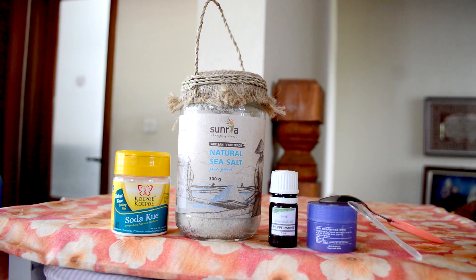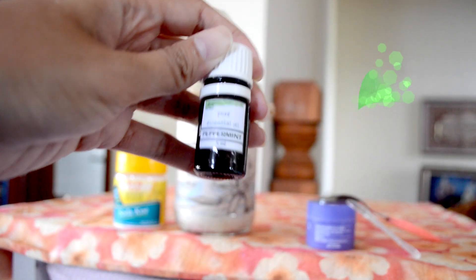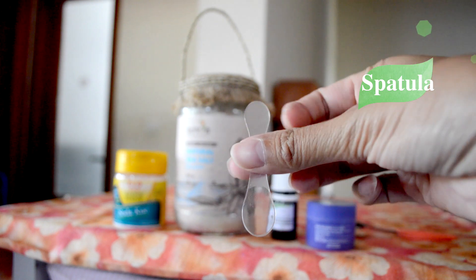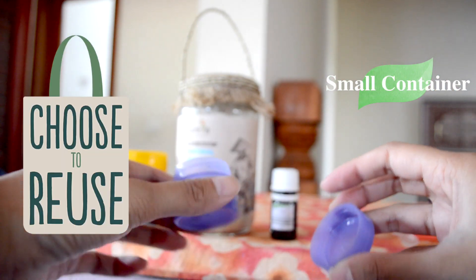This is very quick and easy to prepare and make. Prepare some baking soda, natural sea salt, and your choice of essential oil — I'm using peppermint for a fresh feel. Don't forget to use a small spatula or anything similar whenever you want to use the paste. Prepare a small sterile container; I'm using my Laniage container. Find something you can reuse too.